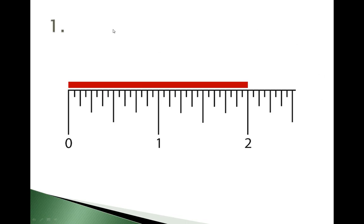So here is the first problem. You're going to write the measurement for this red line and I'm going to give you about five or ten seconds. You can pause the video to give yourself a little bit more time. There are several problems and we're just going to progress through these.